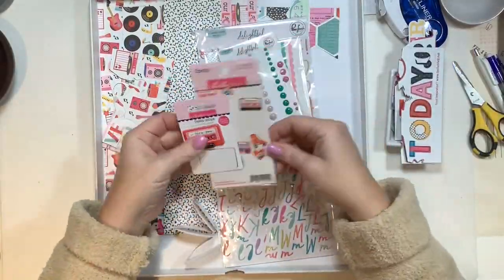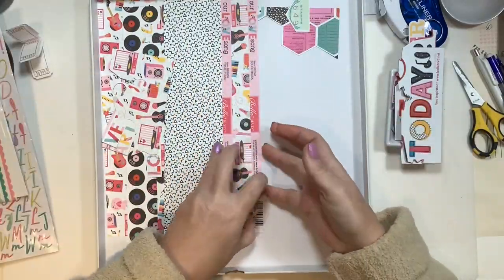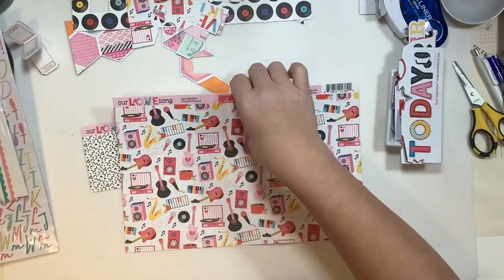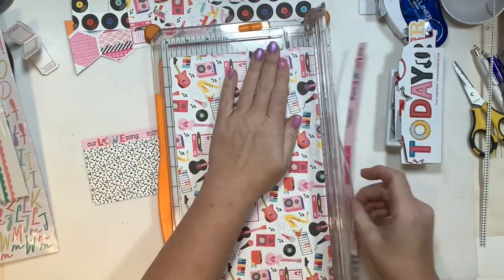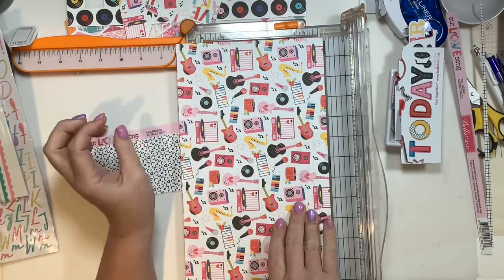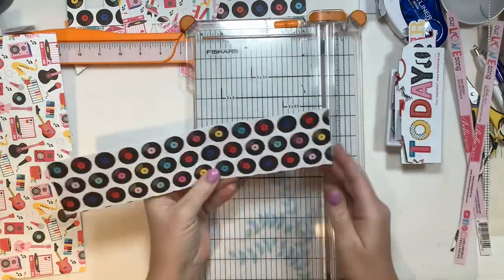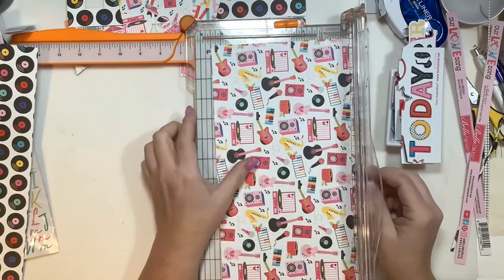Hi everyone, it's Nicole and welcome back to my channel. Today I have the final project I will be making in my Project Tray Series Number Two. This series has featured up to this point eight projects — today makes project number nine — using the Mixed Tape Kit from Click International. This features the Simple Stories and Bella Valentine's lines from 2023.